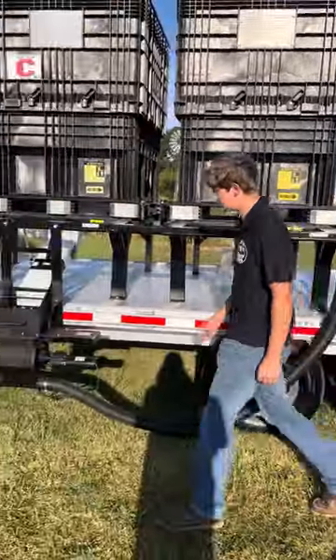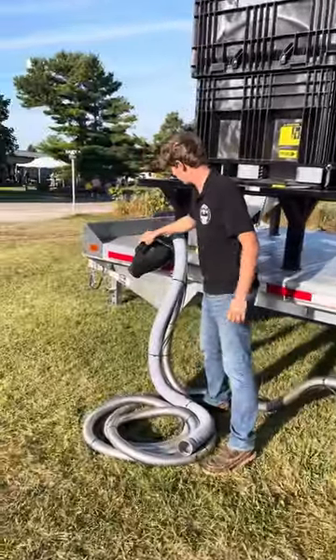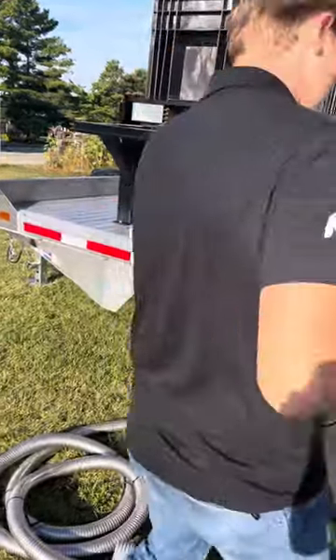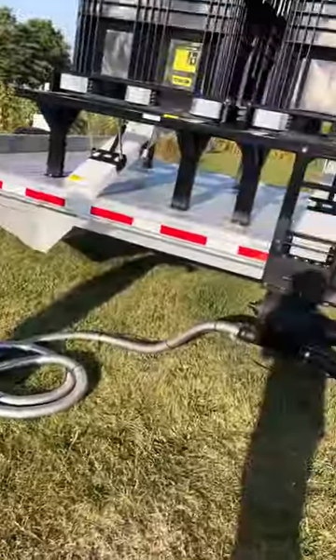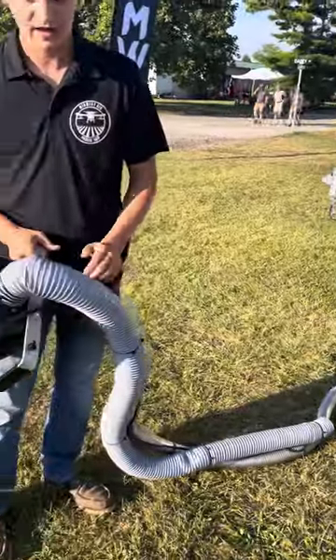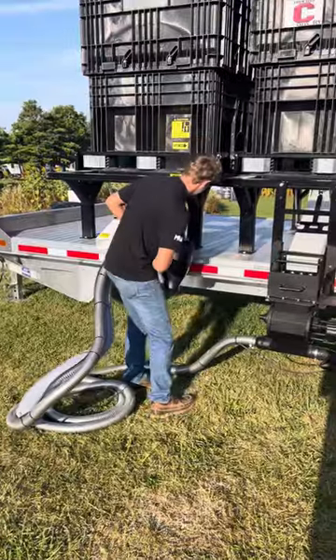Once you open that slide and stuff starts coming in, the motor will be running. You basically pull out your hand hopper to whatever you need, flip on your switch, and that pump right there will start augering the seed out at the rate — however fast the motor is going — whenever you get done with your pro box.